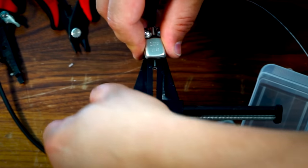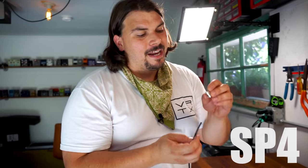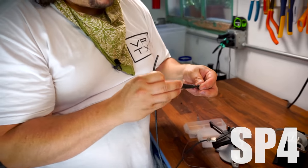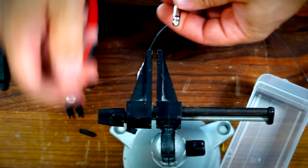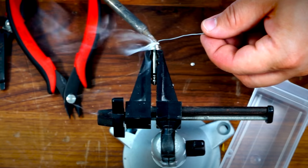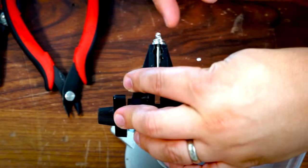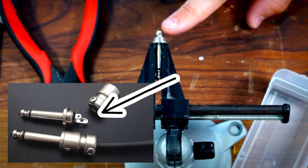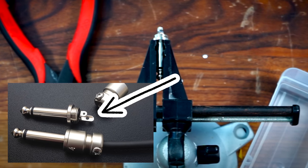Let's go and solder the other side, which is the SP4, the straight version. The thing you need to remember on this: you always have to put on the housing first, because if you forget this, you're going to have to desolder the whole thing and start over again. There's a little cover buried inside — you want to make sure that's on the inside too, as these are pretty small and have a tendency to work themselves out. Next, I'm going to clamp my straight connector into my vise. I'm going to tin this as well, but I'm not going to tin the bottom section. There's a little hole exposed in the bottom of the straight-style connector.